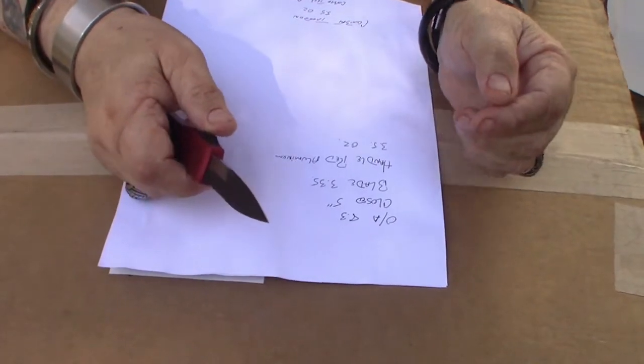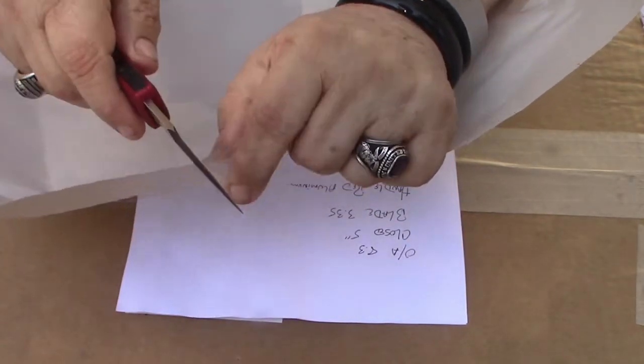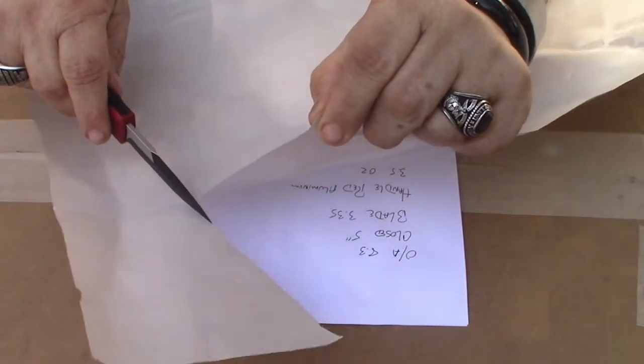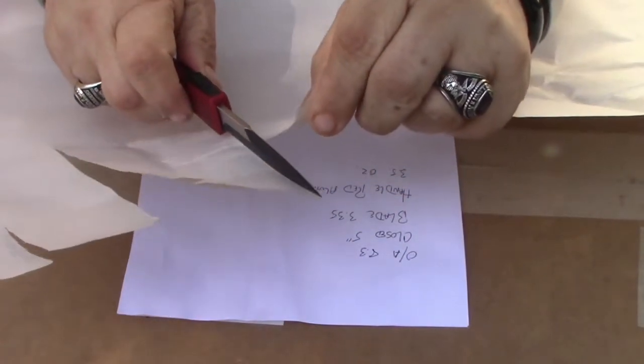This is 3.5 ounces. I got the serrations. Very nice — let's try the other side. Very nice. Let's try the serrations. Very nice for serrations.